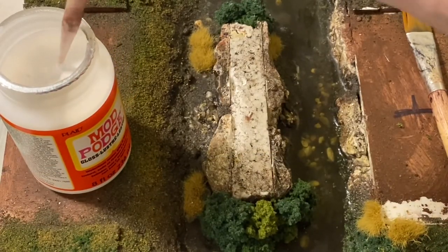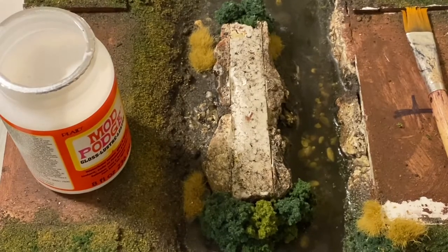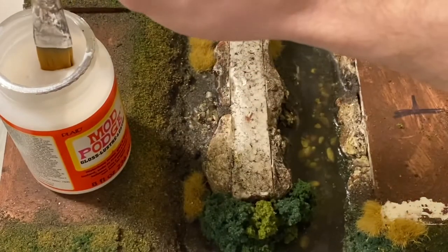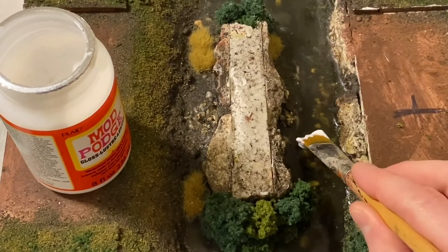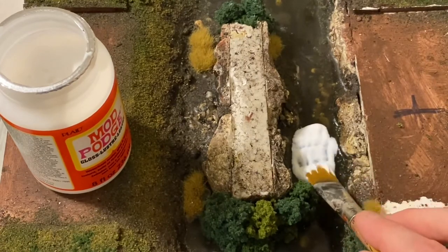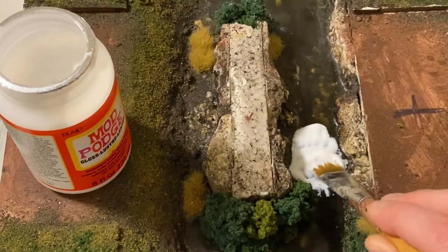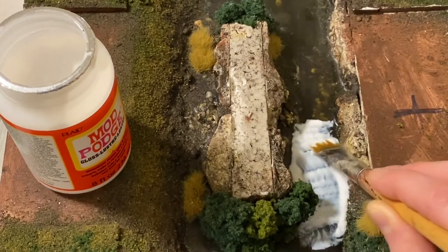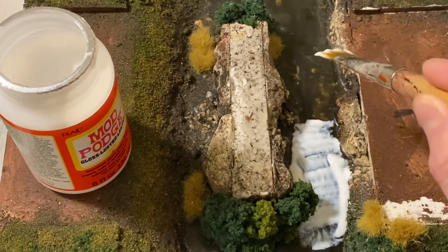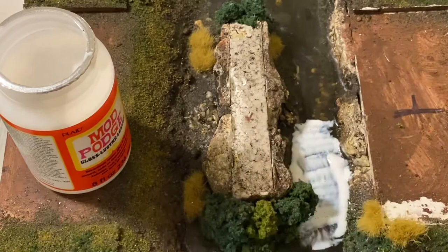Starting by applying some Mod Podge gloss - it's actually pretty thick stuff and the pipette approach isn't going to work, so I'm going to bin that idea. Going in with the brush, being very careful to make as few air bubbles as possible, because although you want some bubbles as they look kind of realistic, too many can ruin the look. Put it on reasonably thick to get a decent layer, but not too thick because it'll have trouble drying.